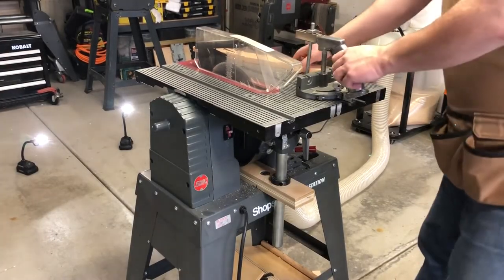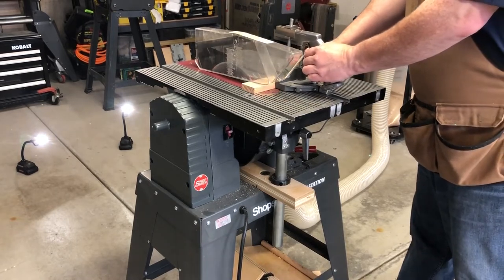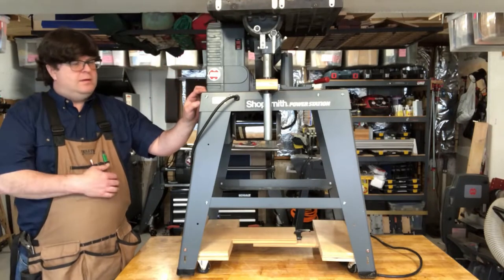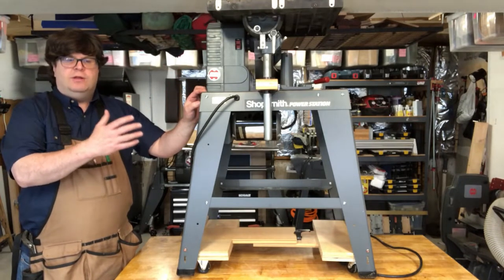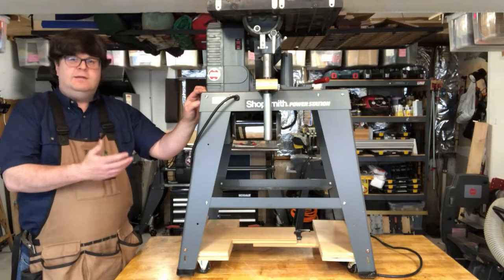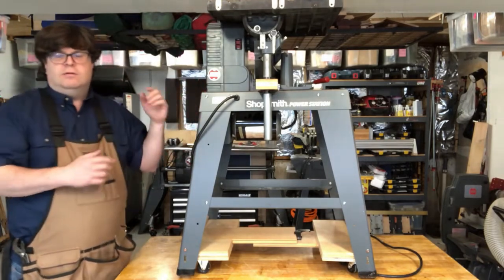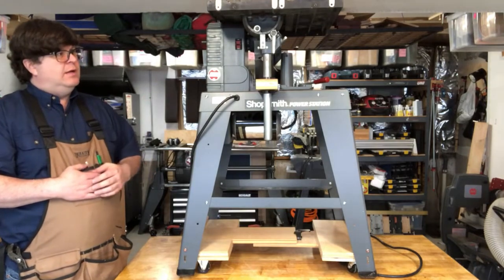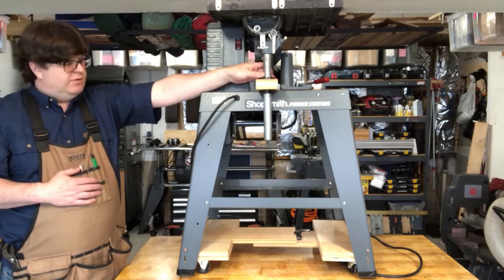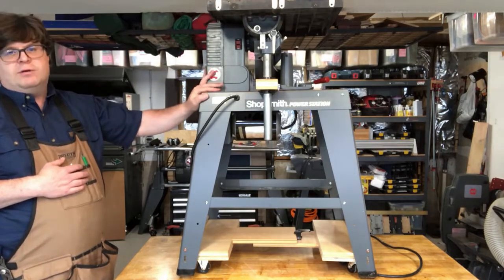And seven, the speed knob is on the other side, which must be turned down before turning off the machine using the switch on this side. This is the ShopSmith Power Station. It's designed to allow you to run the ShopSmith bandsaw, belt sander, jointer, and disc and drum sanders. ShopSmith also made a similar unit with some add-ons called the crafter station. It included a table saw table, mounting to mount the tubes for the table, and a reversing switch. I've tried to reproduce those modifications here on my power station.